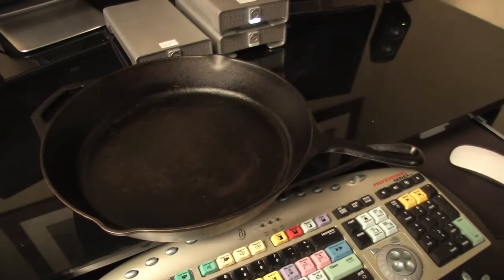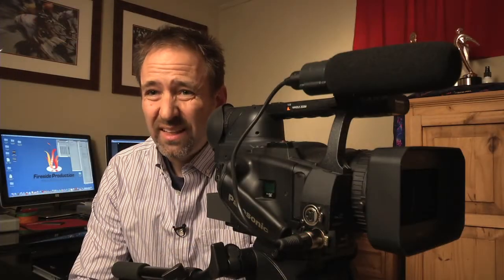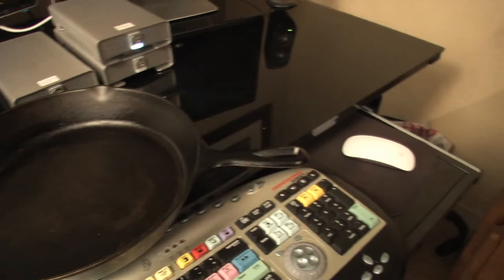I also highly recommend getting a cast iron pan for cooking. A pan, when done right, can really enhance your video. When done incorrectly, it can either make somebody want to watch something else, or even worse, make you ill.